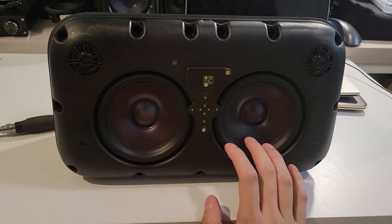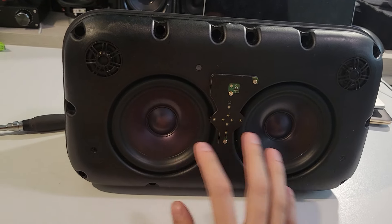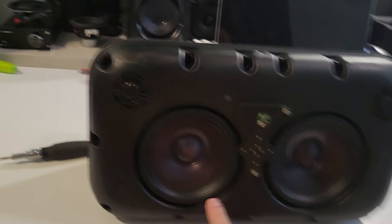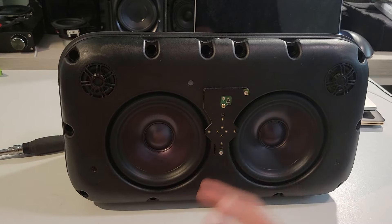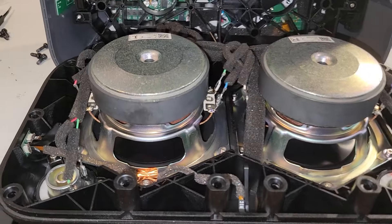All right, big guy's time. Still the same sealed enclosure, but this time double the woofer, double the tweeter. The woofer sizes got bigger, the tweeter sizes also got bigger. Let's pop it apart. The moment we pop it open, we see two huge woofers — these are 4.5-inch drivers.